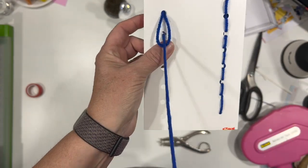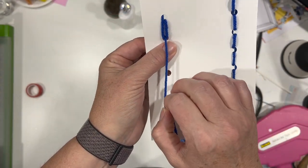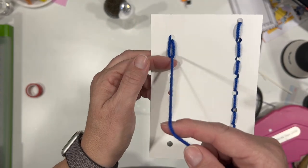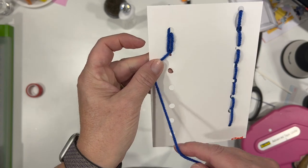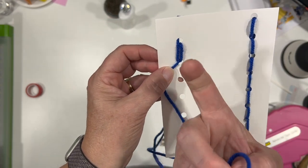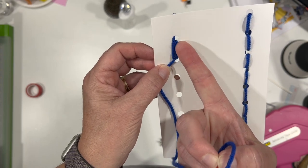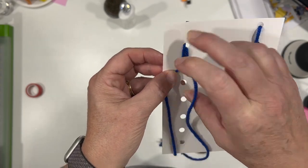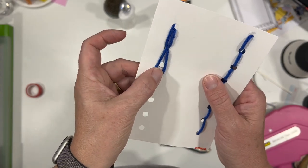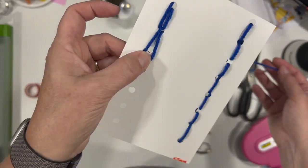This is the chain — I've put it right back down the same hole. So up the hole and down the same hole, keeping the loop. Now I'm going to come up the next hole, right in between the loop — that is what makes the chain. Now that I've gone up that hole, I'm going to hold it again and go back down the hole, but on the other side of the thread.